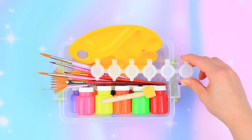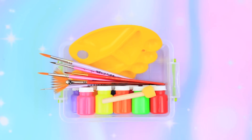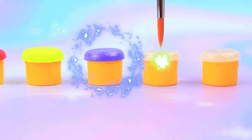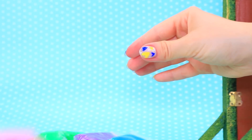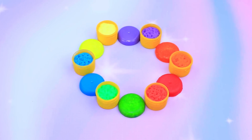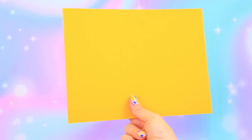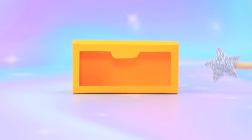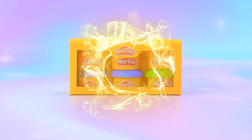Paint containers come in handy — let's paint the lids in different colors. Fill with light clay. A box came up — this kit inspires creativity.